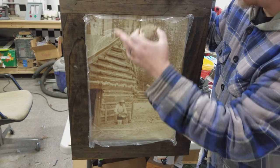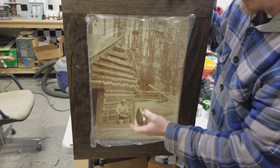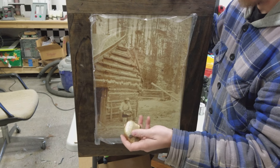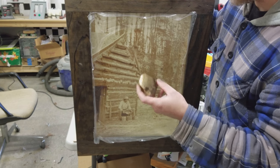Demo. New frame, weathered. Same picture that you guys have already used. We're still working on making the rock more like a gold nugget.